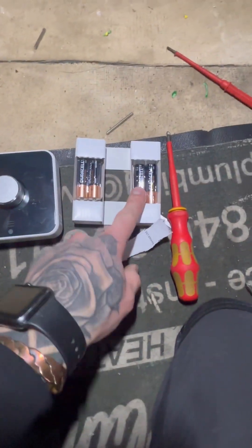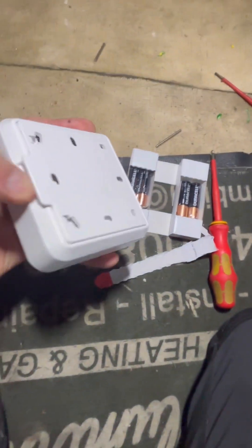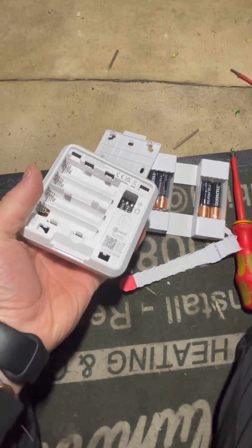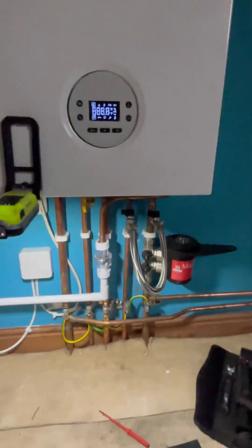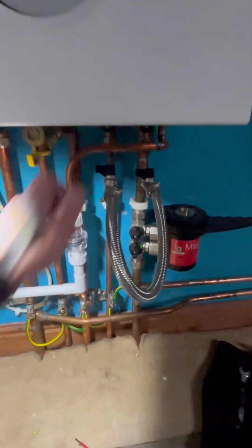This is the thermostat itself; there are four batteries which are under there. Before you put batteries in, let's power it back up. It's making an awful lot of noise — it needs some pressure in it.